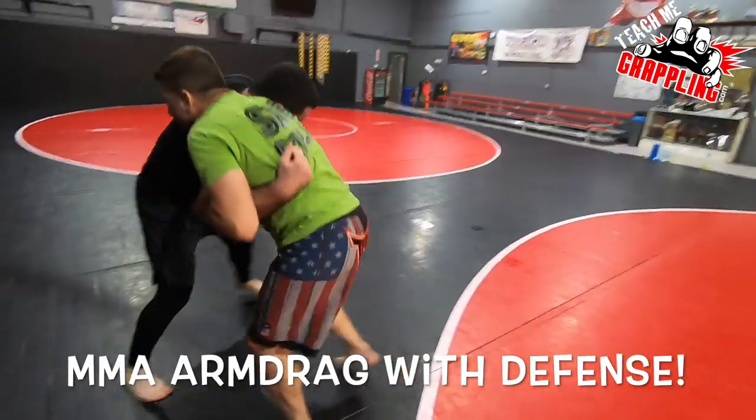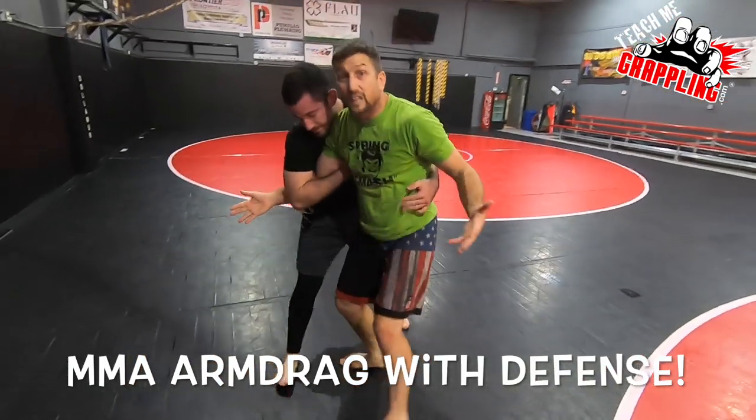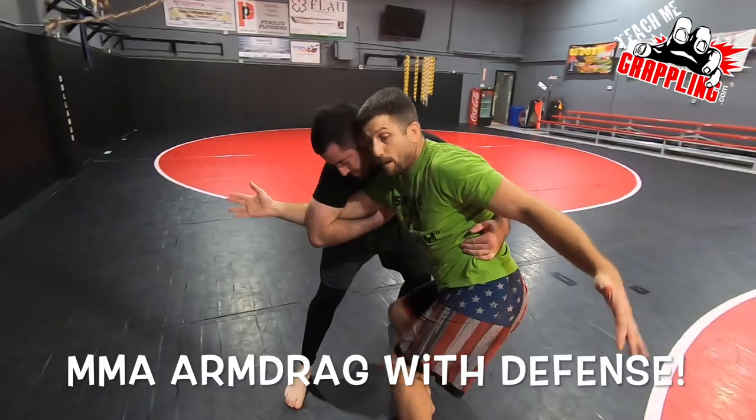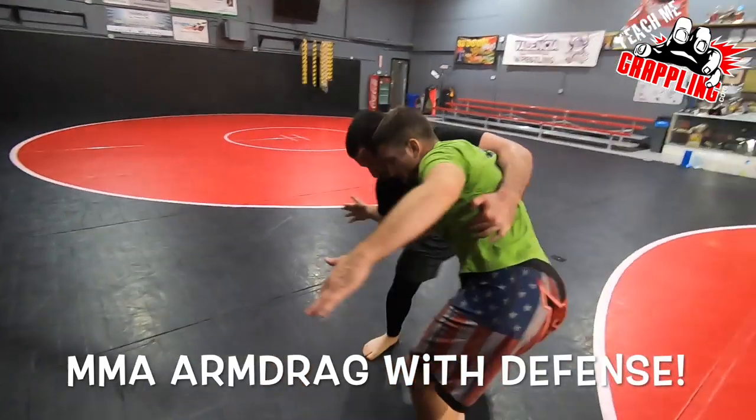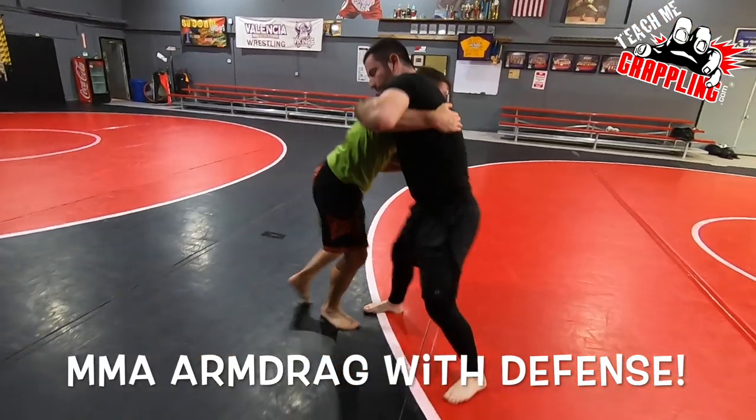We're back into the over-under clinch. He's going to shake and get that wrist down. He does the arm drag. See how I don't let him get me — I move my hip out. And I get my underhook back.